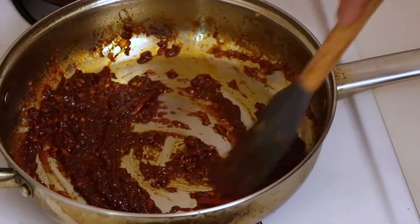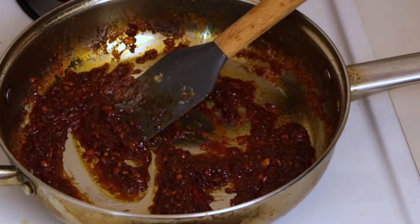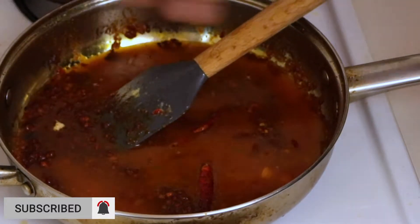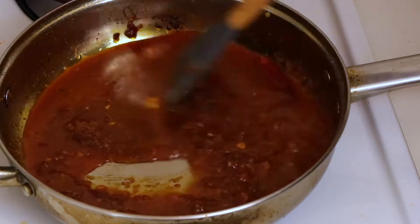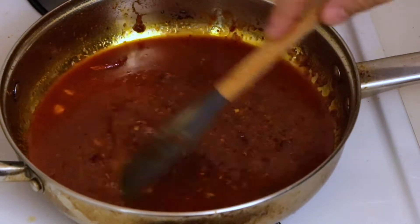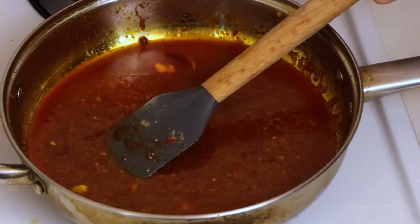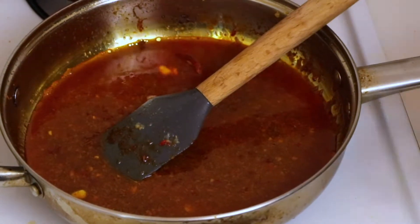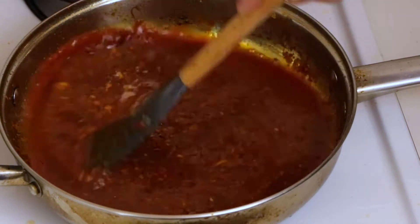Now that our chili paste is cooked and still thick, we're going to take that lobster-corn broth and add a couple of ladles — one, then two — and stir it all together. Beautiful color. This is similar to what you'd see at certain Asian seafood restaurants, where they bring out shrimp, clams, mussels, and lobster in a bag with chili sauce. We're making essentially the same thing, just served in a bowl.